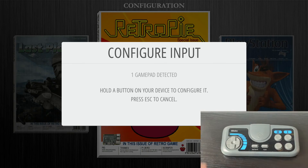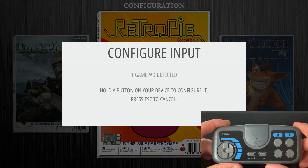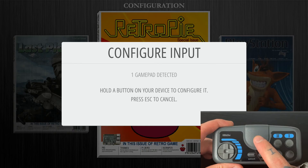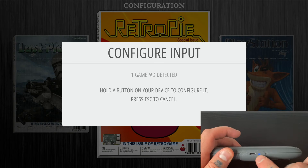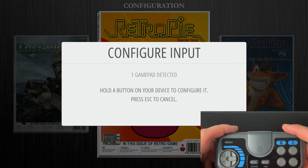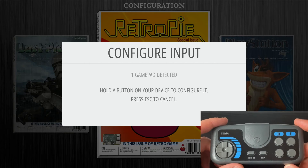Now we need to take our USB dongle that came with our 8BitDo controller, plug that dongle into the USB port on the Raspberry Pi, and then hit the button on the end of that dongle. You'll see a little blue light flash, and then hit the button dead center on our gamepad controller to pair the two together. You'll get a lit-up blue indicator on top, and the screen will say one gamepad detected.